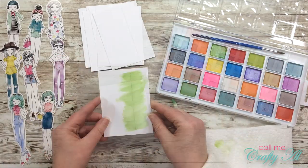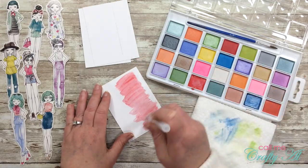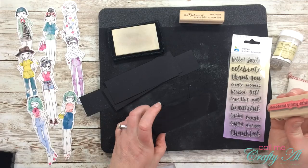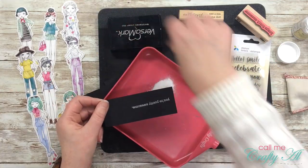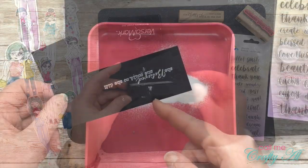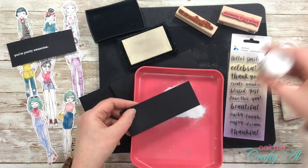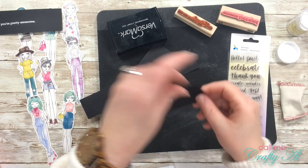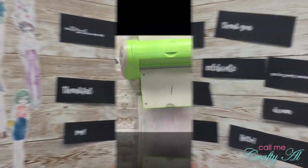I continued this same process for all eight of the cards, switching between the green, pink, and blue. Once those were all done I set them aside to dry. Then off-camera I got out a couple more sentiment stamps on wood blocks that I thought went nicely with the cards. I used my embossing buddy on my black cardstock before putting on the powder and heating it. In just a little bit you're going to see why you should always use your embossing buddy — on the second one I forgot and it kind of messed up, so I had to redo that one. I then continued the same process until I had eight sentiments stamped and embossed on the black cardstock.